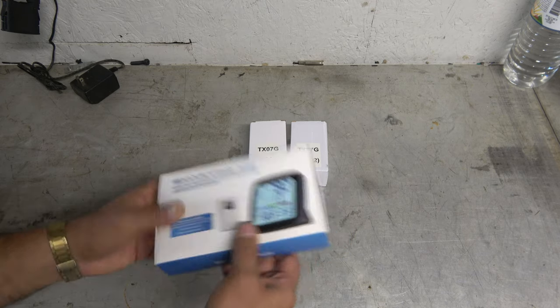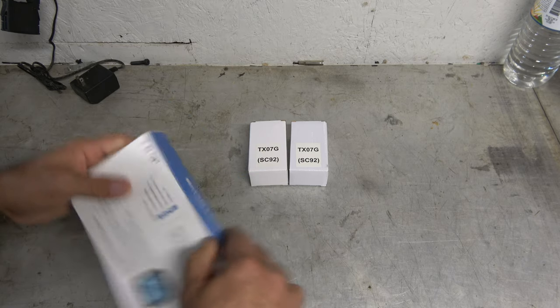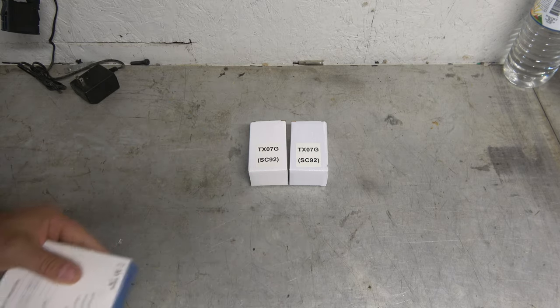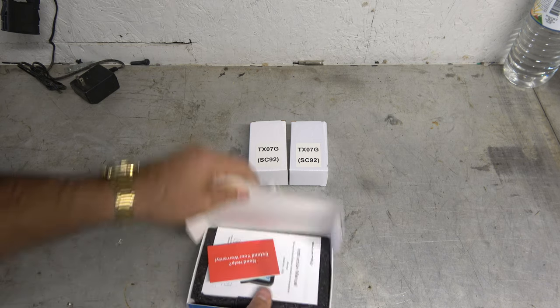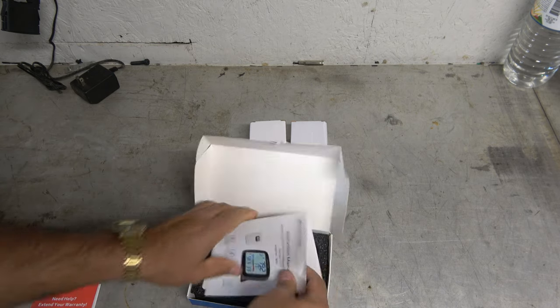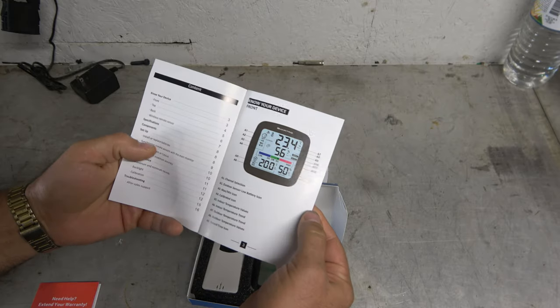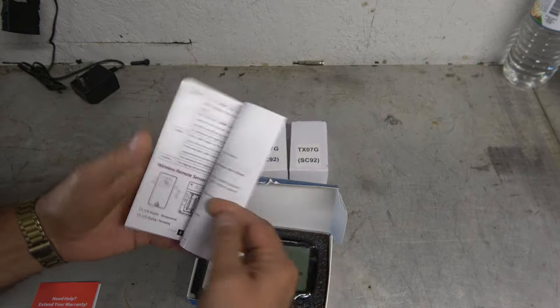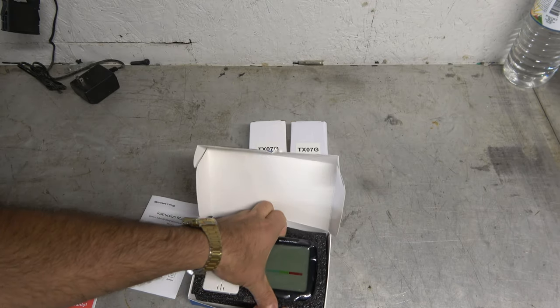So this little setup just looked like it was going to work perfectly. Let's go ahead and open it up and I'll show you what we've got. The regular kit just comes with the one sensor — obviously you had to buy these separate. There's extended warranty information, a nice full-color instruction manual, and then our main unit.